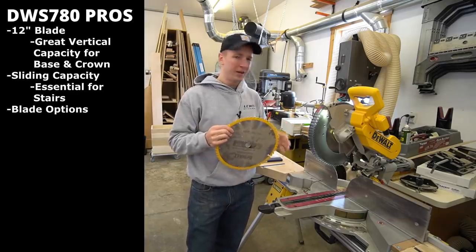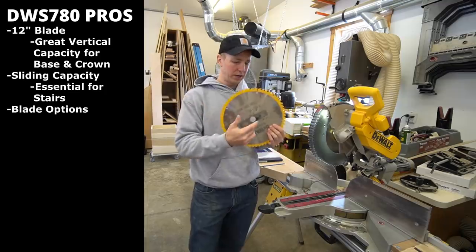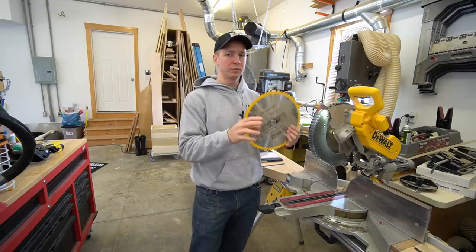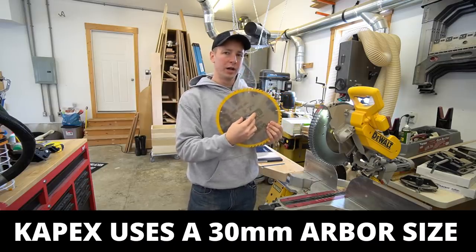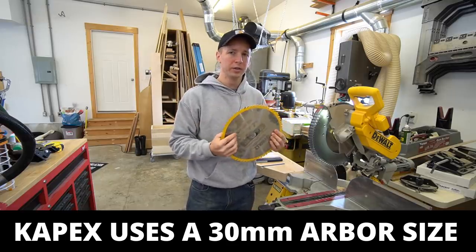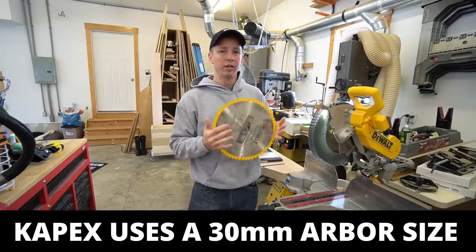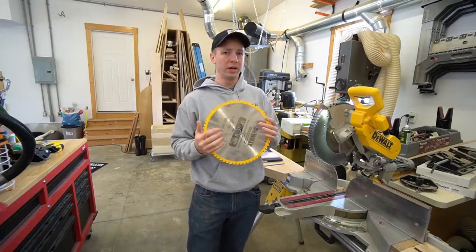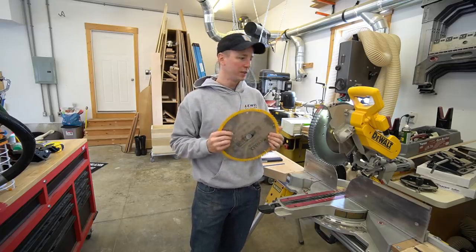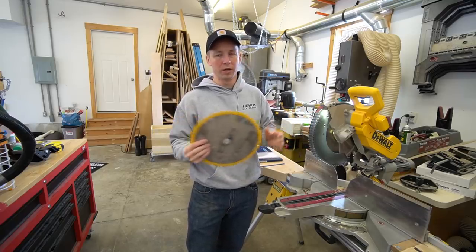Another thing to keep in mind is blade options. Almost all miter saws are going to work with the same size arbor. This applies specifically to the Festool Capex — it has an odd size arbor and you're going to have to buy special saw blades for that, such as the Tenryu Silencer. I used to run the Capex, and once I got rid of them I had about five or six Tenryu Silencers laying around that would only work on the Capex unless I bought a special guide bushing. I ended up having to sell all those blades and take a loss. That's another reason I like the DeWalt — it takes universal blades.